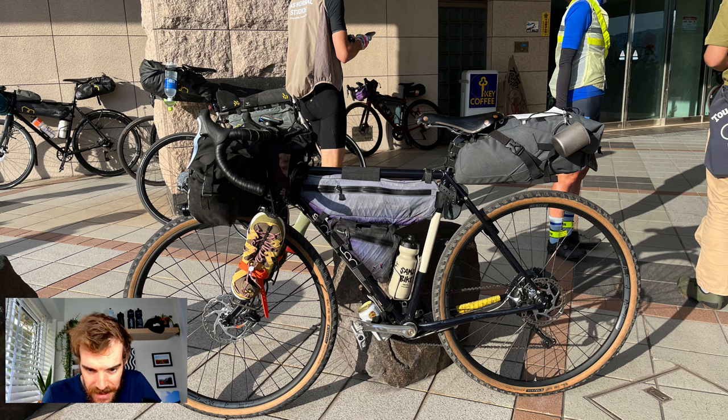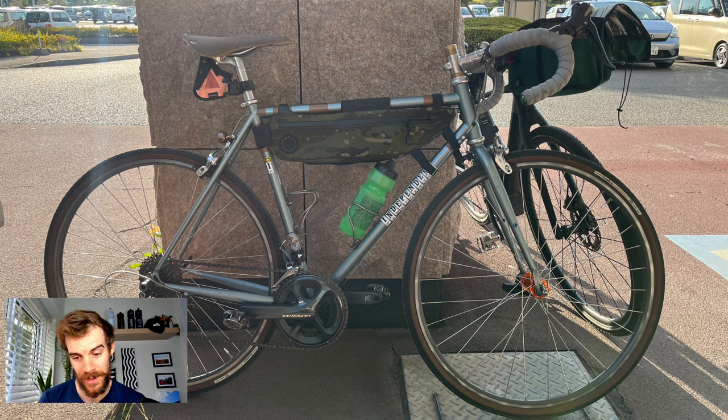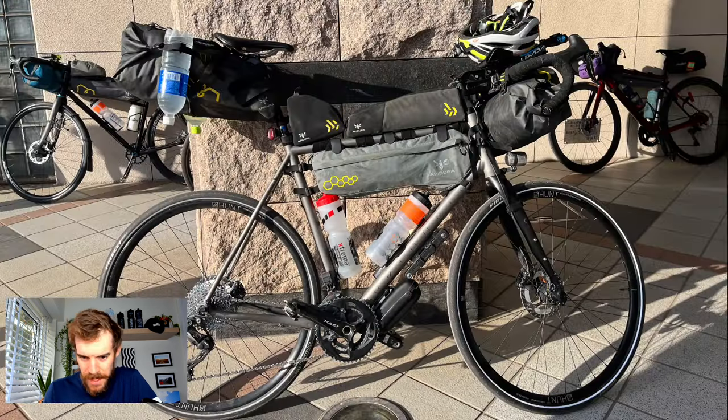This next one wasn't used for the event itself — it belongs to one of the photographers covering it. I have a very soft spot for Independent Fabrications. This is a really nice steel road bike, 11-speed, with a Brooks Cambium saddle. Indy Fabs are beautiful bikes — I'd love to own one of their 29-inch mountain bikes. They probably fit into a retro category now, as I'm pretty sure Independent Fabrications are no longer making bikes under that label.